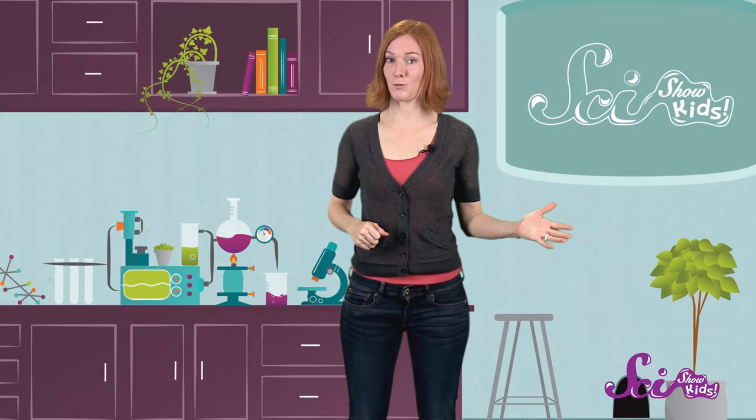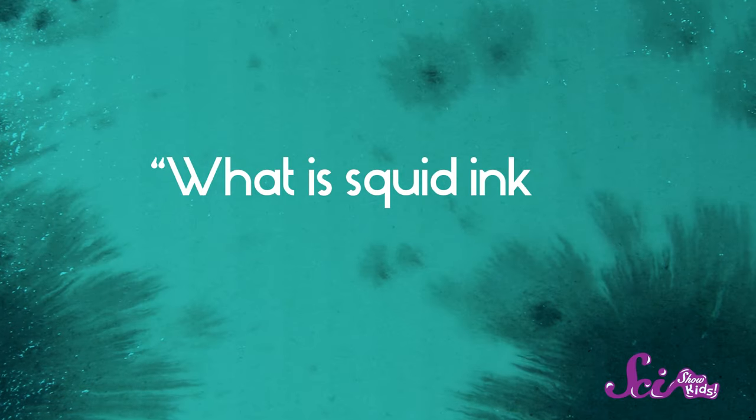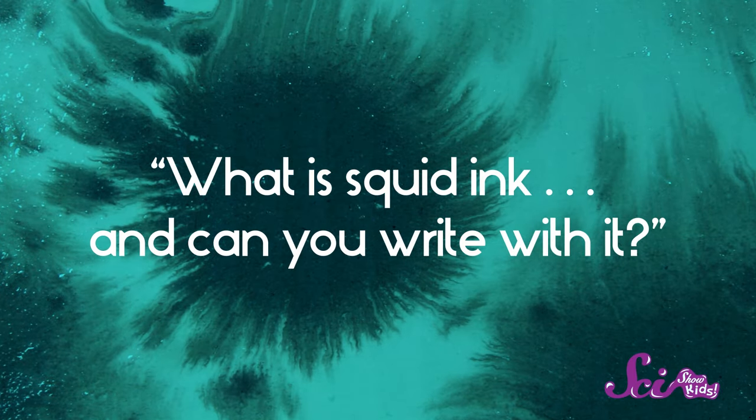Hi guys! If you've joined us here at the Fort before, you probably know our old friend, Giant Squidstravaganza. It's great having friends who are different from you, because you can always learn so much from each other. Giant Squid lives underwater and he doesn't know very much about life on land. And even though I have a lot of animal friends, I don't know a whole lot about what a squid's life is like. Plus, I also have great friends like you who ask really interesting questions. And one of you saw a giant squid here with us recently and then wrote in to ask: what is squid ink, and can you write with it? Awesome question!